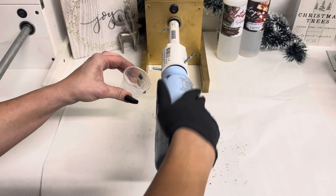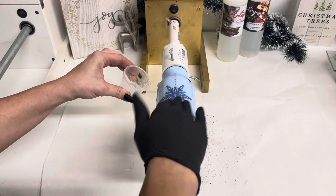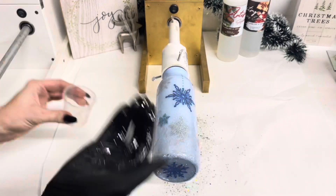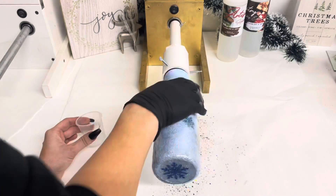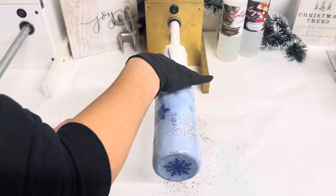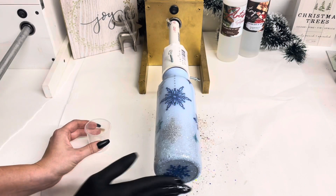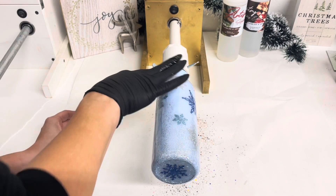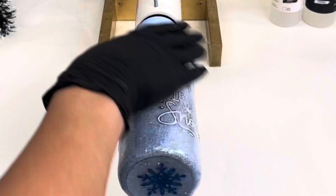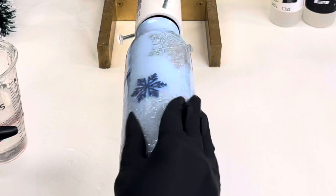Then I was adding another layer of the Artistry epoxy, and then one final layer to finish off this adorable little snowflake tumbler.